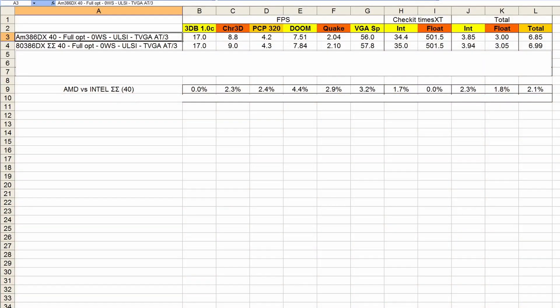Let's go directly to the results. First of all, the comparison is at 40MHz. I had to repeat all the measurements because now I have all my optimizations. I'm using my fully modded and optimized M326 motherboard with 256 kilobytes of cache, zero wait state RAM, and my TVGA VGA card with an 80MHz bus clock with a 1/3 CPU clock. The floating point unit is a ULSI one. I ran all the important benchmarks: 3DBench, Chris 3DBench, PCPlayer benchmark, Doom, Quake, VGA speed, and the integer and floating point scores from CheckIt.